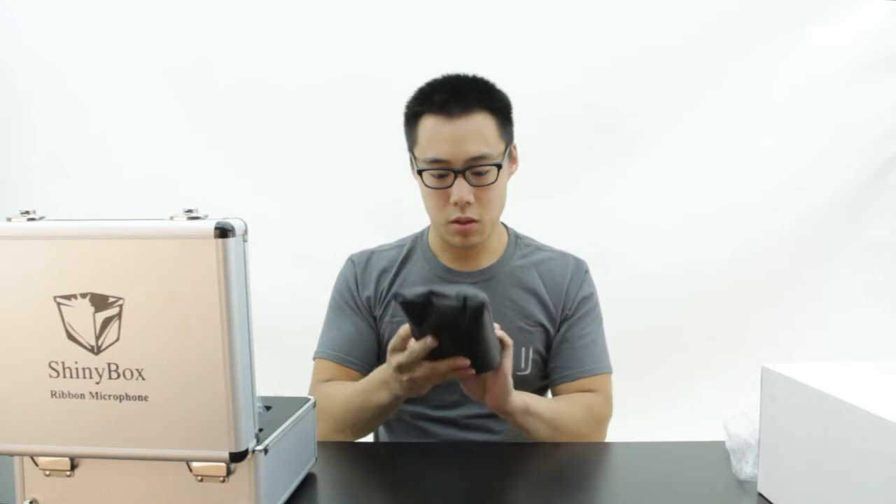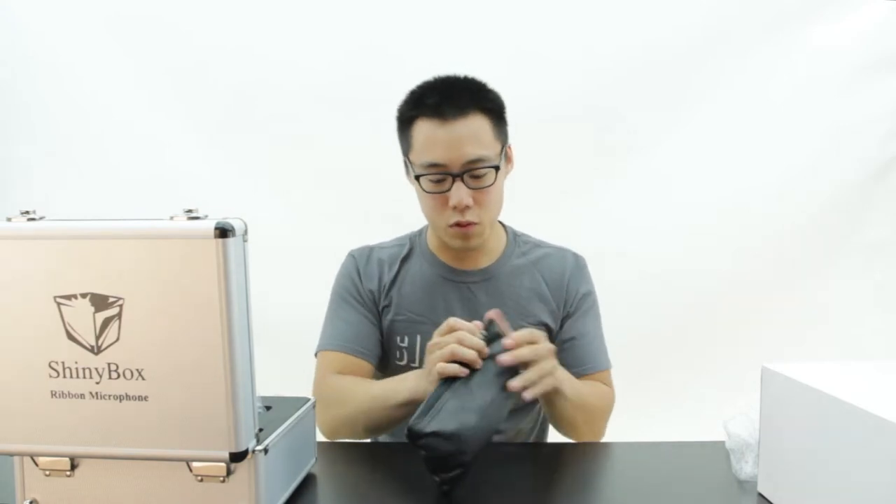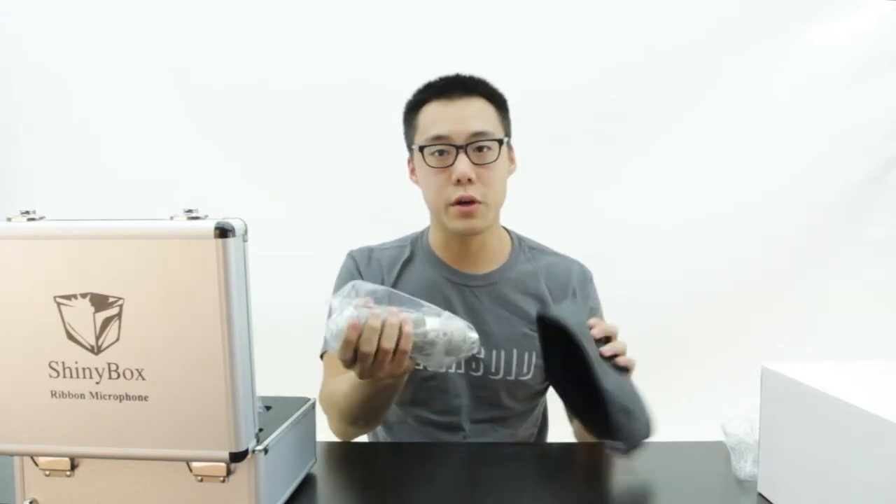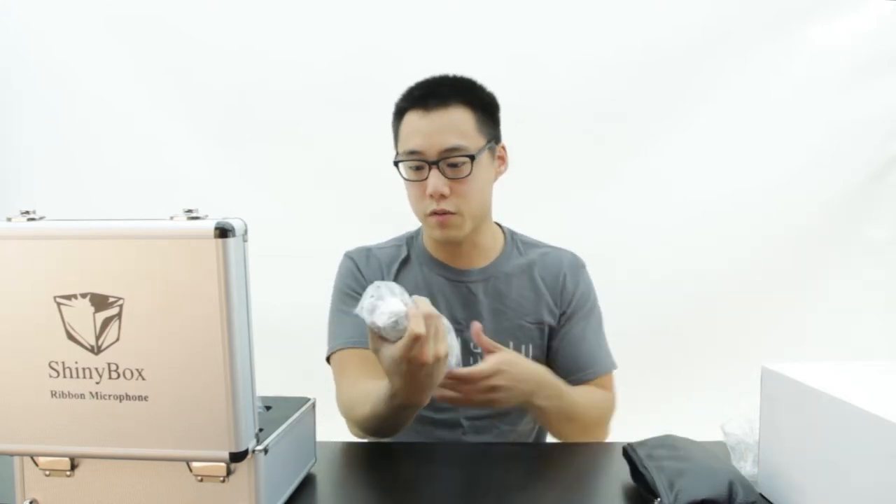It is a zippered, almost like a faux leather sort of padded feeling. It's great if you are just tearing around to the studio and don't want to carry the extra bulk of the hard case.